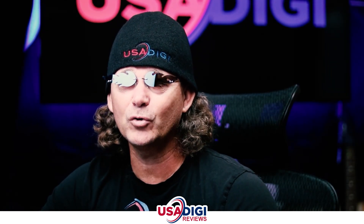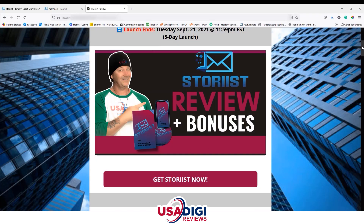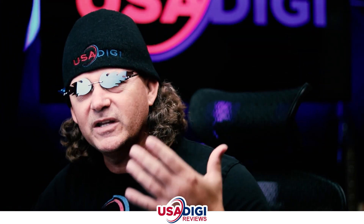The first thing I need you to do is go ahead and look in the video description and click on that first link. It's gonna take you to my bonus page. Once you get on the bonus page, scroll down and find any buttons that say 'Get Storius Now,' click that, and it's gonna take you to the sales page where you can check out.